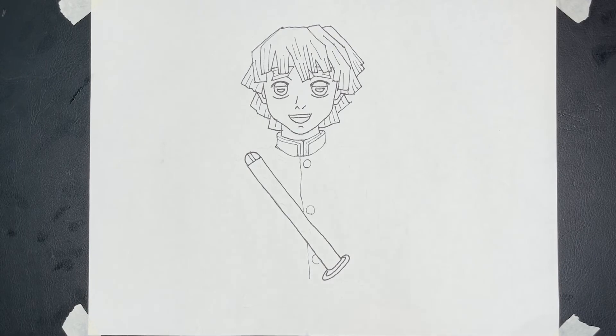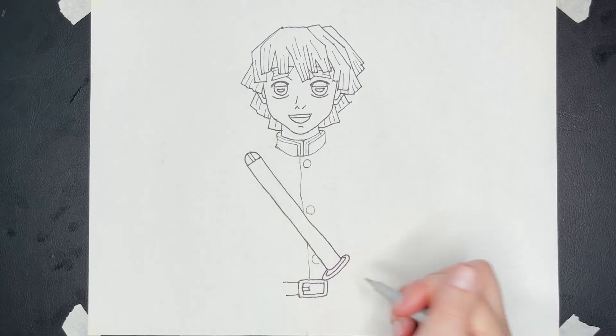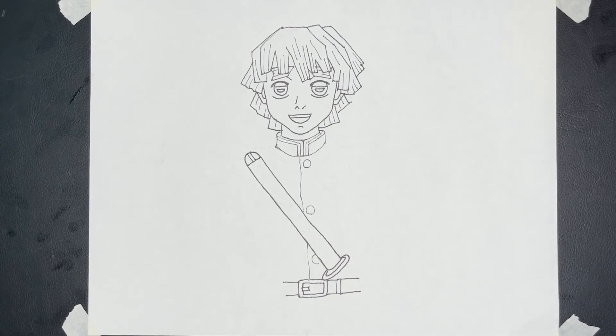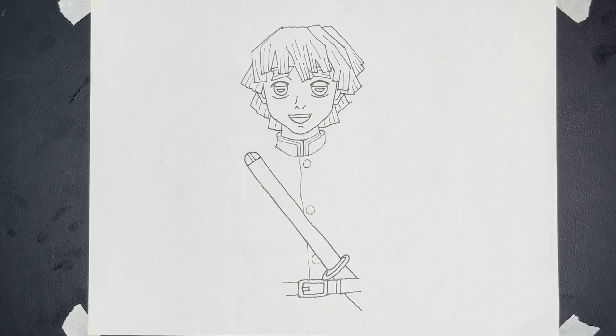His sword is tucked into his belt, so right in the middle I'm going to draw a rectangle with a little bit of a curve to the edges. Then I mirror the inside of the rectangle — that's the belt. I come across a little bit for more of his belt, two lines like this, and continue until about there. Then the sword is going to come down at a nice angle into his belt.